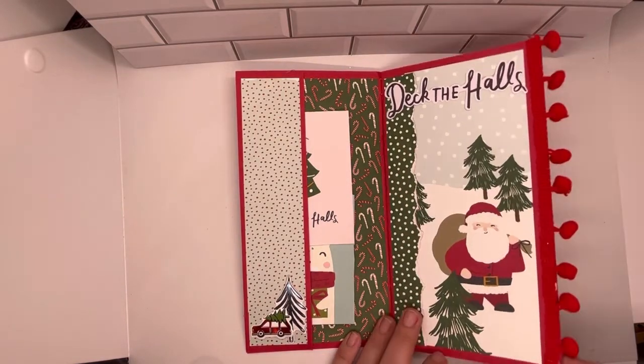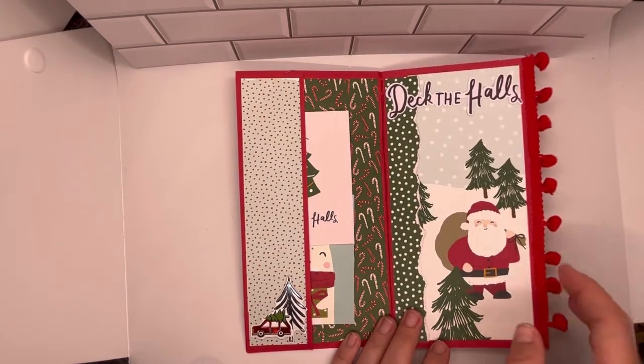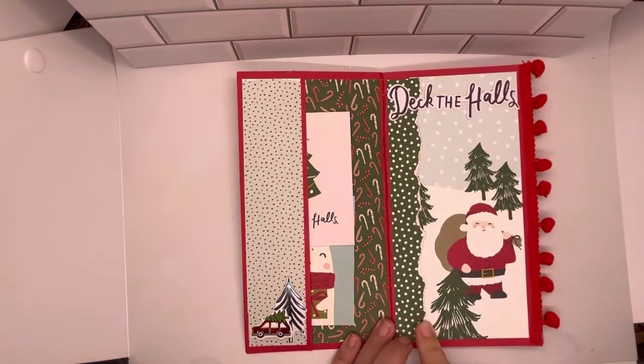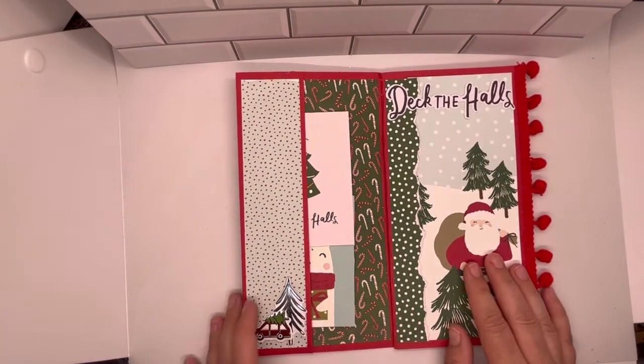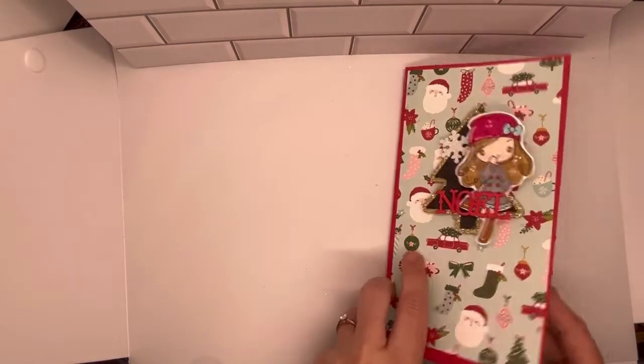Then I've got Deck the Halls. This is from the Emphemera Pack. I used ripped paper and then cut this little Santa. This is more just like a decorative page — I think he would have also looked cute on the front cover.